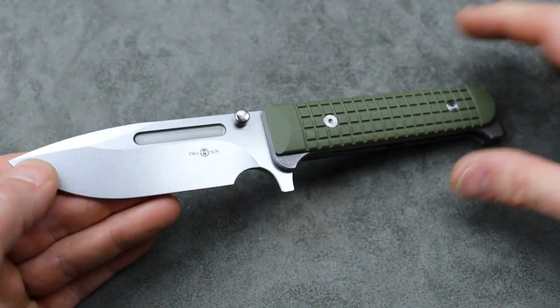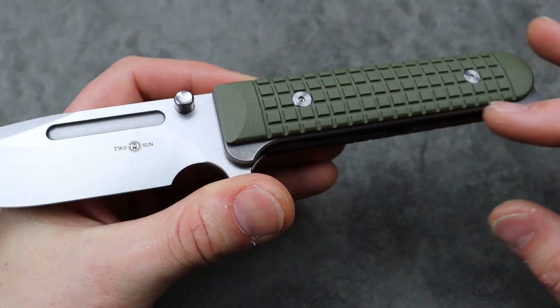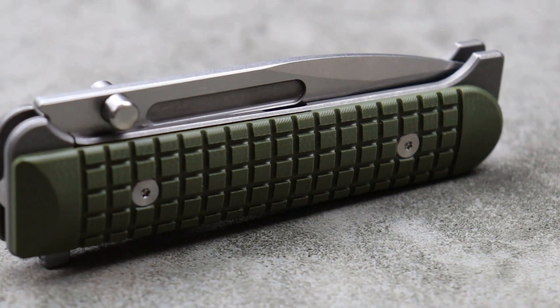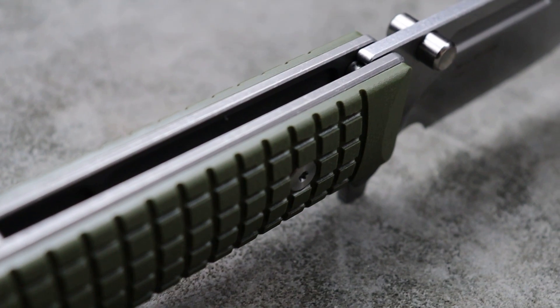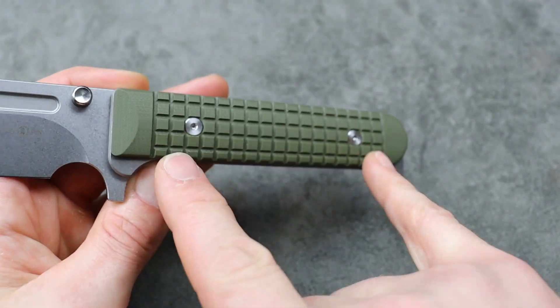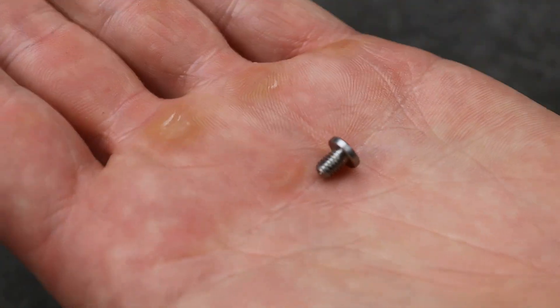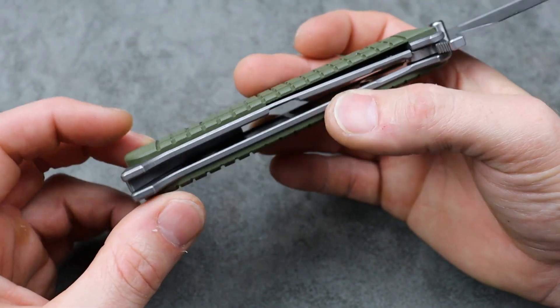When I look at it I see a canvas — this looks like a very easy cut that somebody could do with some nice micarta, wood, or whatever material they prefer. It's just a flat slab of G10 with two really beefy screws — two T8s holding the scales onto this titanium frame lock.